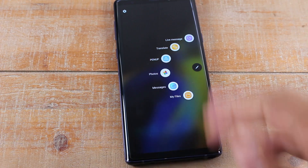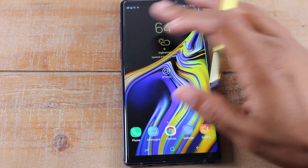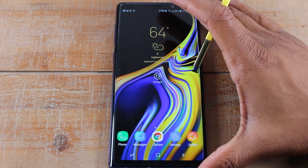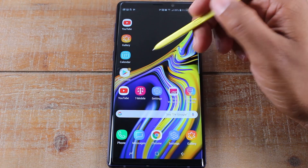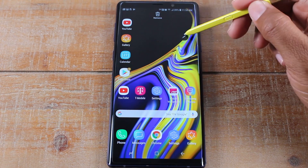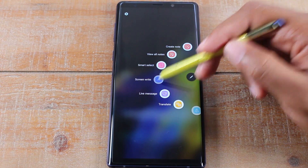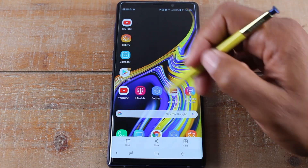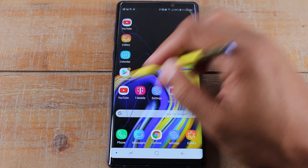Or we can pop out that S Pen. Then depending on what page you're on — let's say I'm on this screen — you have this little floating bubble. Just tap it and you're going to hit screen write. It'll take a picture and then allow you to draw, write, and do other things on the screen.